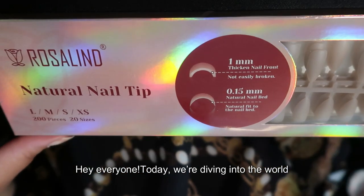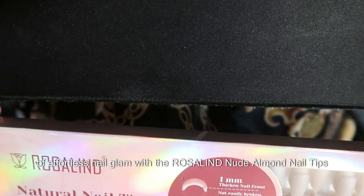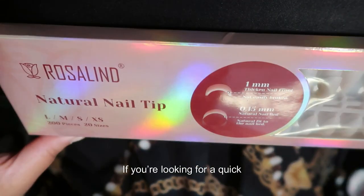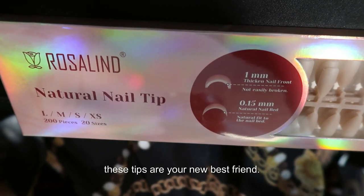Hey everyone, today we're diving into the world of effortless nail glam with the Rosalind Nude Almond Nail Tips. If you're looking for a quick and stylish manicure that'll make your nails pop, these tips are your new best friend.